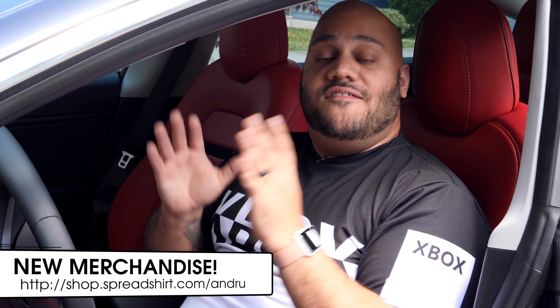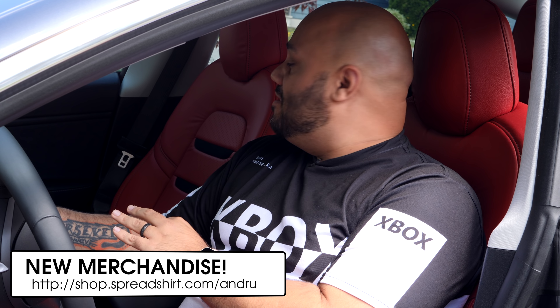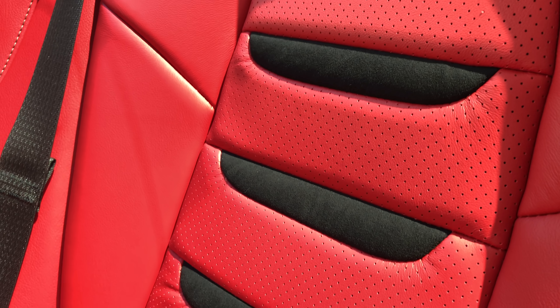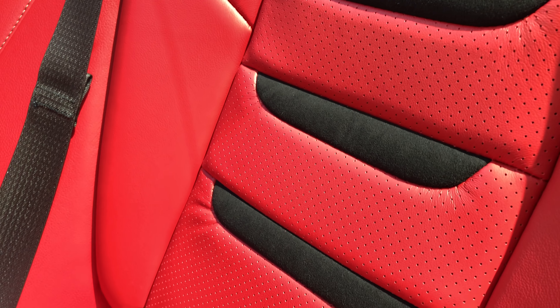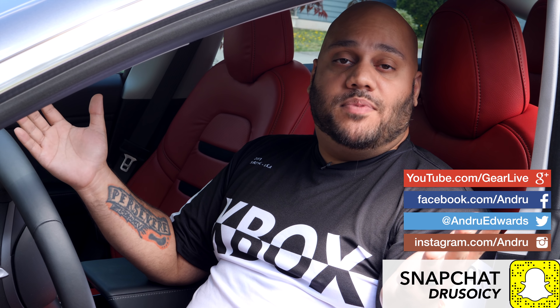So there you have it, guys — that was your look at the first Tesla Model 3 with red leather perforated seats and the black suede Model 3 Insignia. Any questions about this process, leave them down below and I will meet you there for further discussion. If you haven't done so already, click or tap on my face when it appears at the bottom of the screen to subscribe for free to the channel. I'll have more Tesla videos for you in the future, along with all the other tech and gaming content we do here. Thanks so much for watching — I'm Andrew Edwards, and I will catch you in the next video.